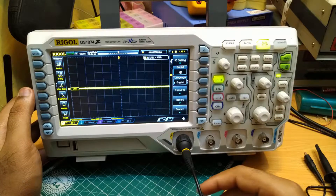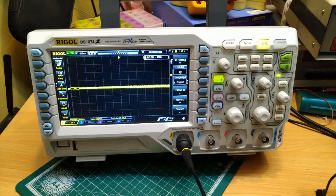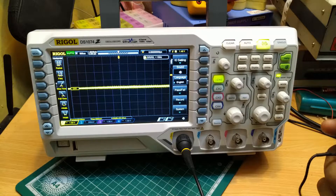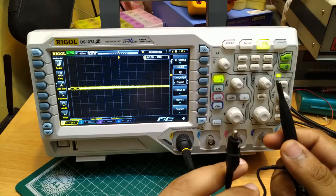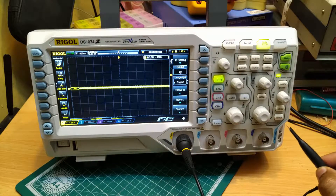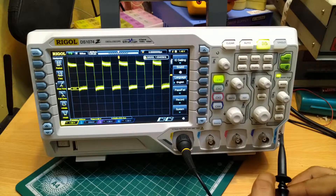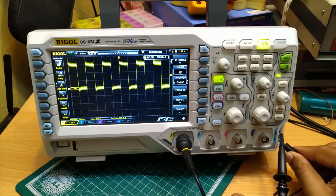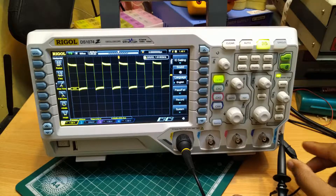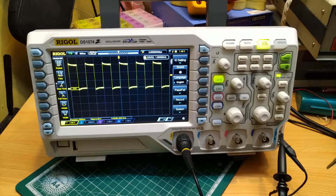I have connected the probe to channel 1. This is looking quite noisy because we are not terminated with anything. Now we will see the calibration signal — connect this. As you can see, the probe is not properly compensated, so what we will do is compensate the probe.